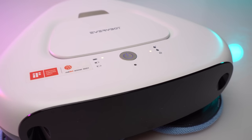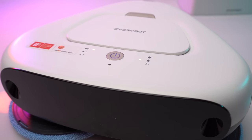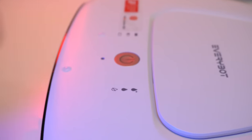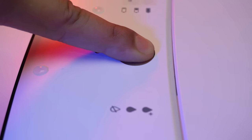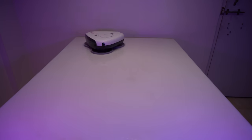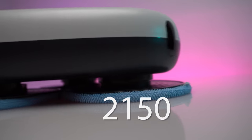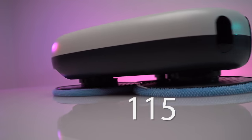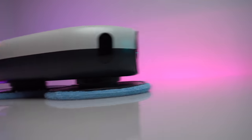It is very easy and convenient to use with just a single touch of a button on the main body of the robot. Just press it and it will start mopping immediately, mopping continuously until its battery is dead. It has a 2150mAh battery that gives you a runtime of 120 minutes, cleaning around 15,000 square feet of area.